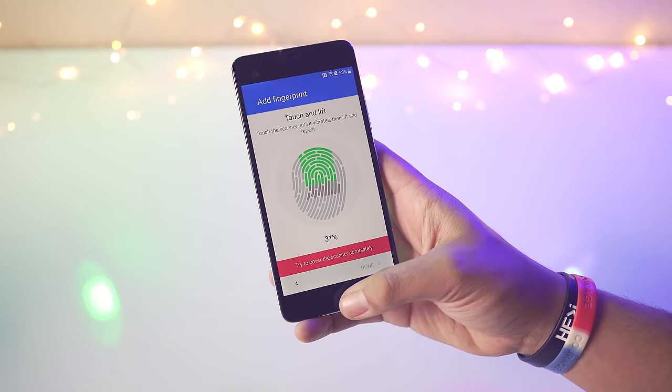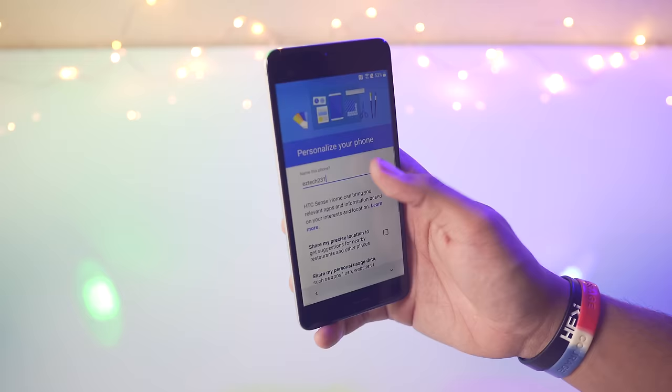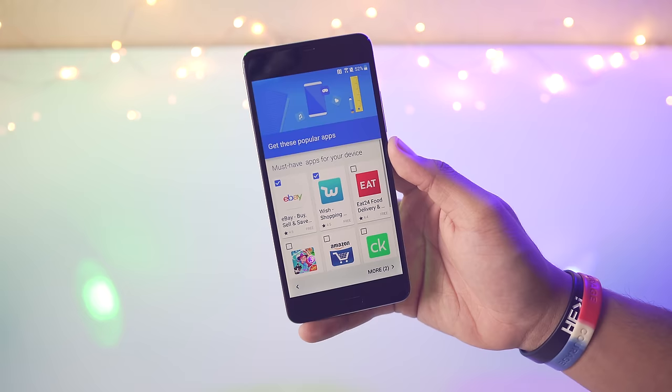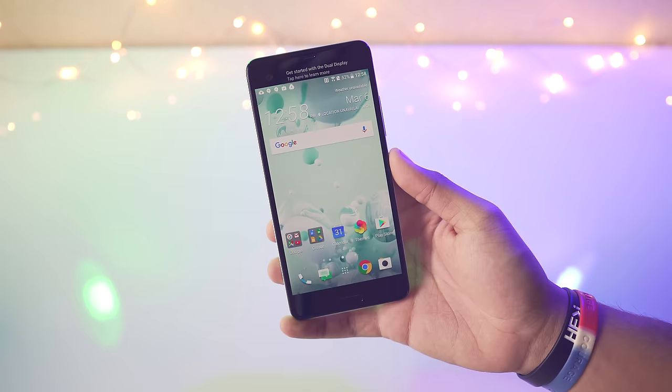This setup is taking a little longer than I'm used to, especially compared to phones like the OnePlus 3T. We can actually choose to install some applications but I'm going to skip those and just get to the phone. And here we go — here we have the home screen.